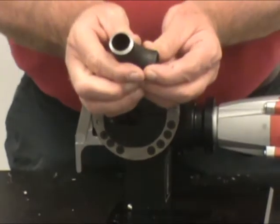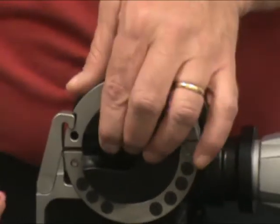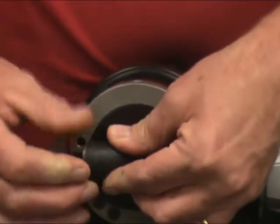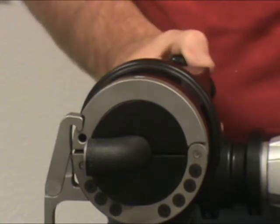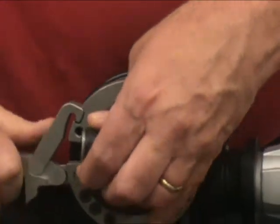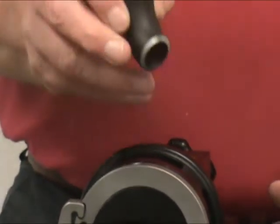As you can now see, we've cleaned up the bevel and it's even all the way across all the sides. You've now taken an elbow that had nicks, burrs, or the wrong type of bevel on it, and we've beveled both sides in less than 30 seconds.